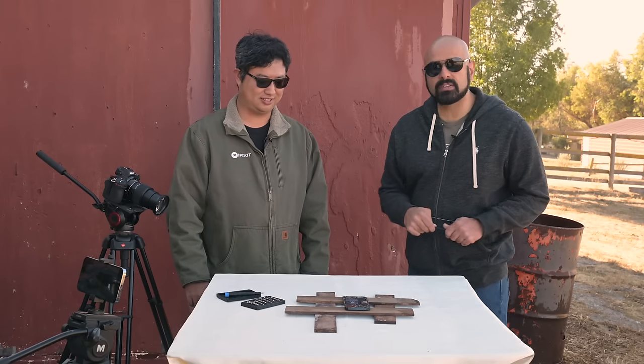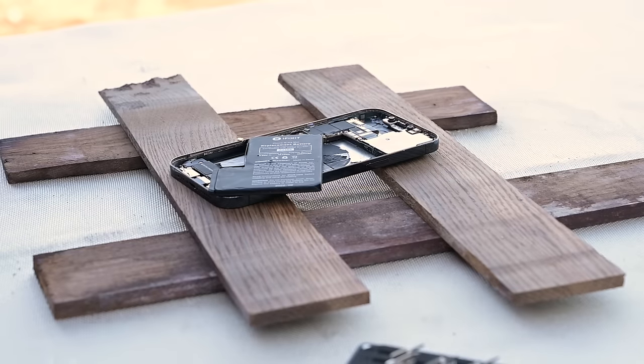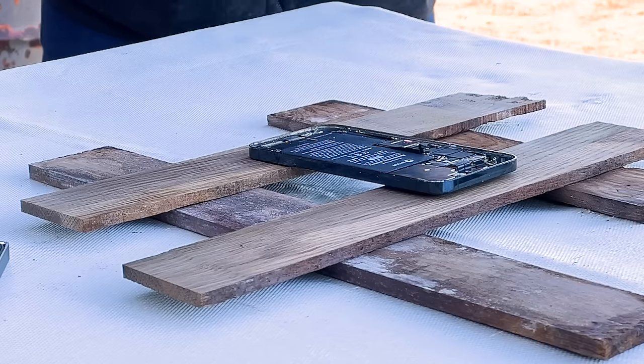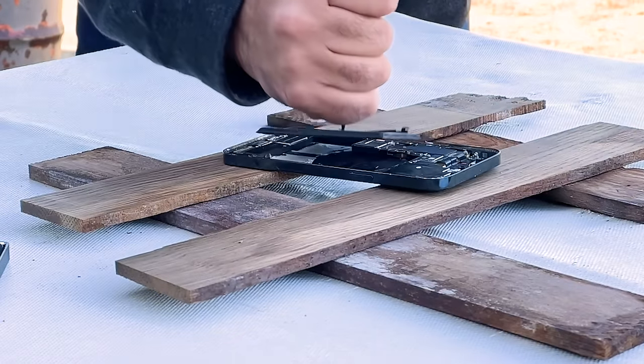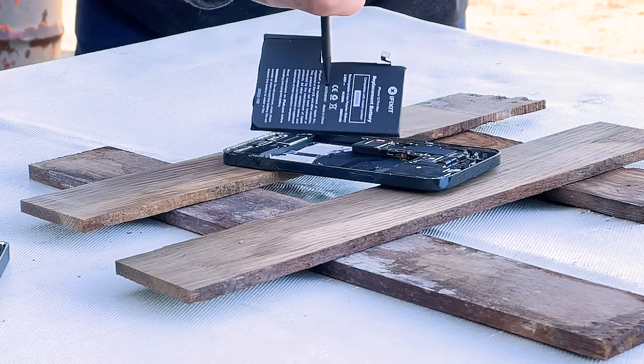So here we've got the 12 Pro Max battery. It's at 25% charge, and we're going to stab it. And it does nothing. Using a plastic spudger decreases the chances of accidentally puncturing the battery, and even with a puncture, there's less chance for sparks to start flying since the plastic is not conductive.